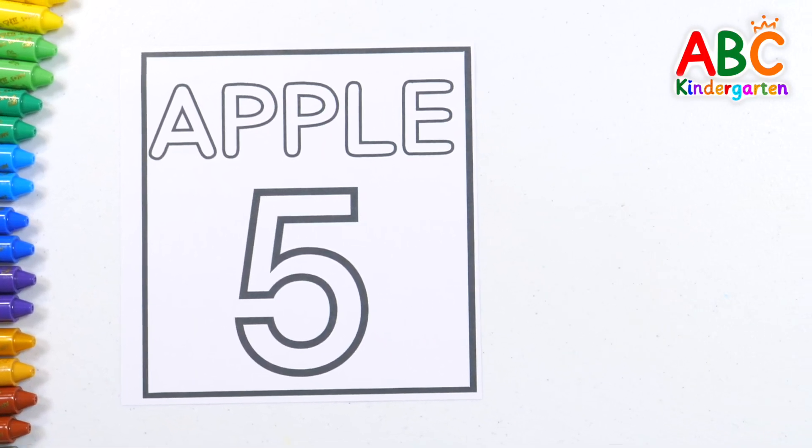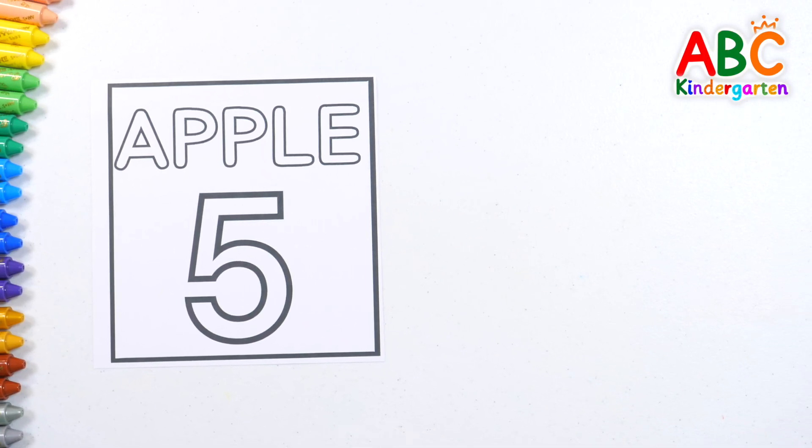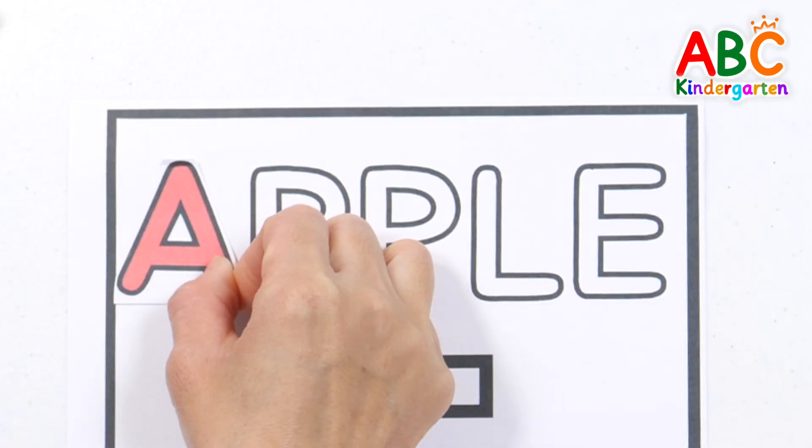Shall we place each letter and read them together? A.